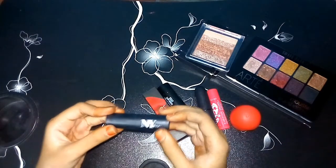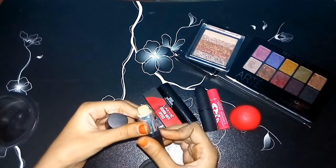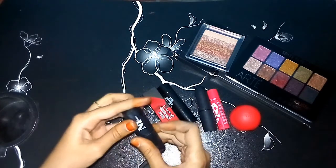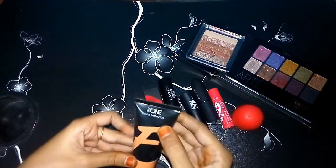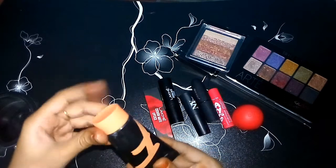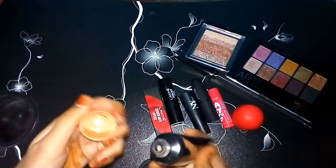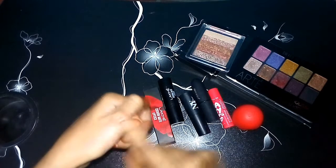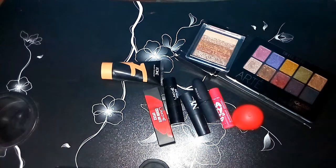Next is concealer — this is NYB brand, a golden shade, it is very high, let's do a highlight. Next is Oriflame foundation — this is Peach Perfect. It is very good and very glowing.